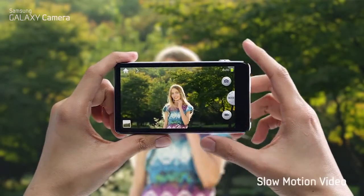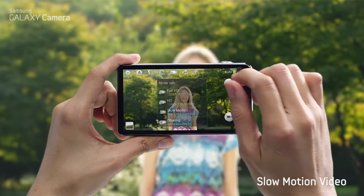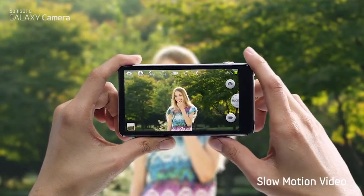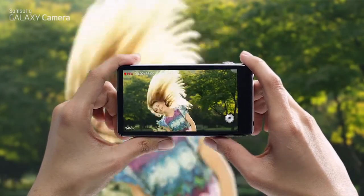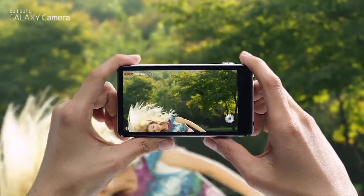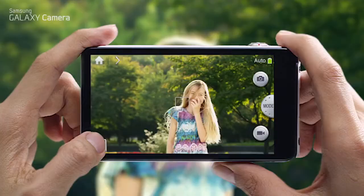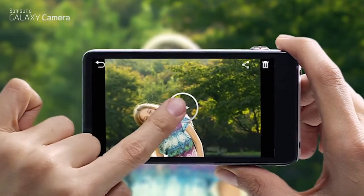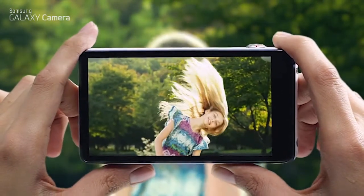The Galaxy camera can shoot 1080 full HD video and it also has an impressive 120 frames per second slow motion mode. Let's see how it works. First, click the record button and start recording your subject, then click again when you're done. Amazing!